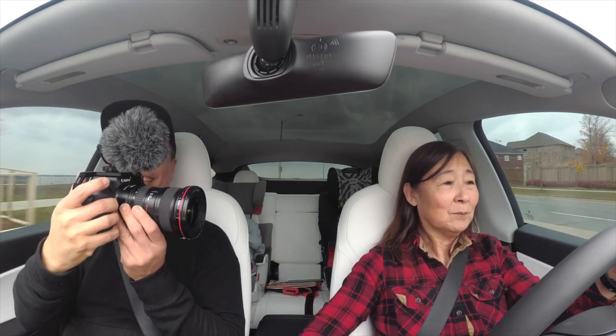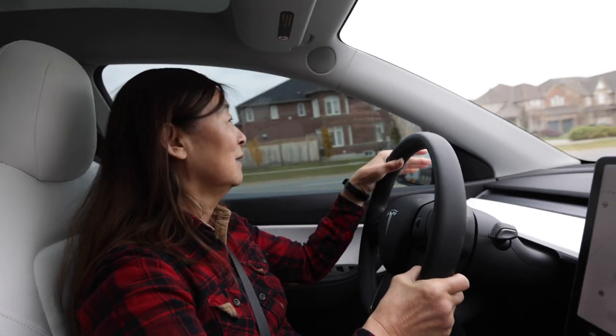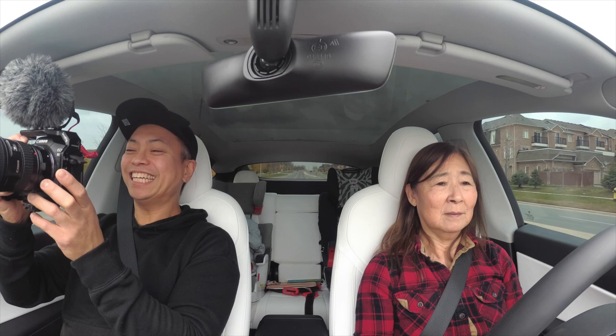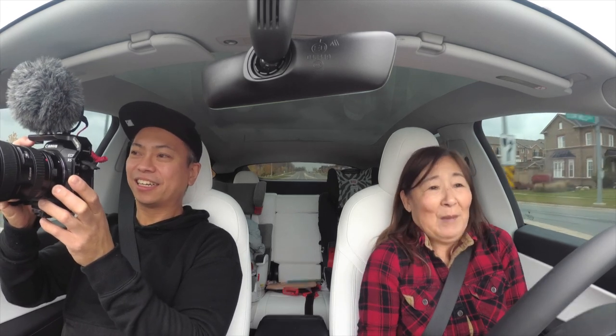It has a lot of power! Yeah, you notice the power? Yes! Wow. Just like a regular car, right? It's nothing special — I mean, they are special, but...